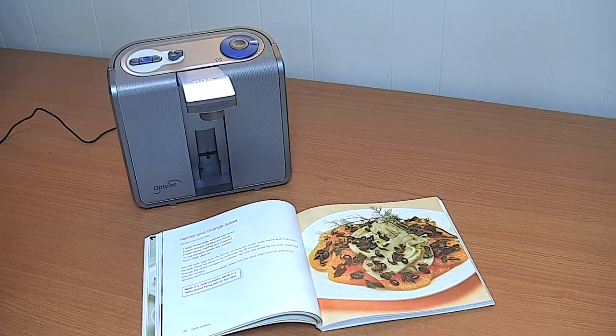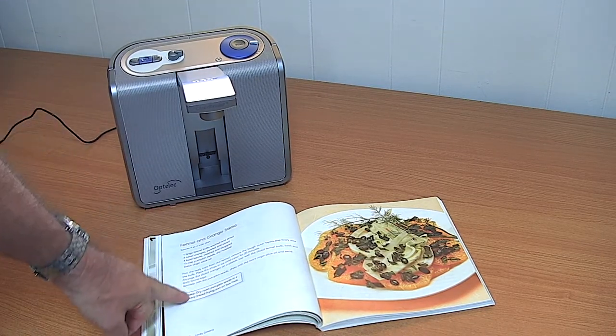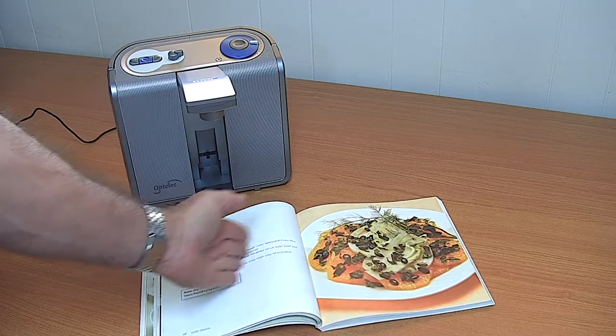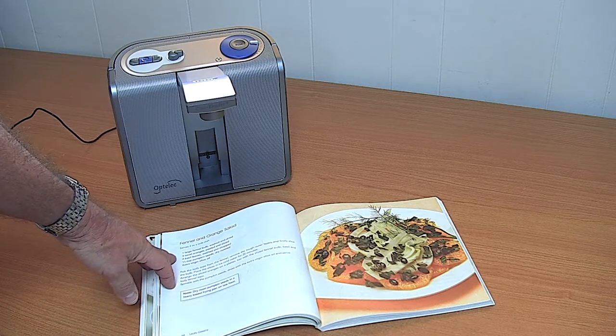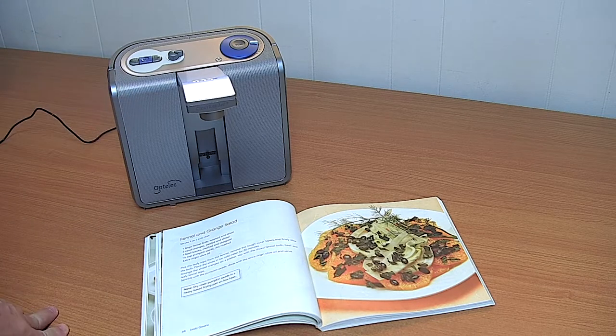As you saw, the Clear Reader starts from the top of the document and works down. If there had been columns in a magazine, it would read the left column, the middle column, the right column in order. It reads with a choice of voices — that was just an Australian female voice. We could have changed it to a male voice, to British voices, American voices and so on.